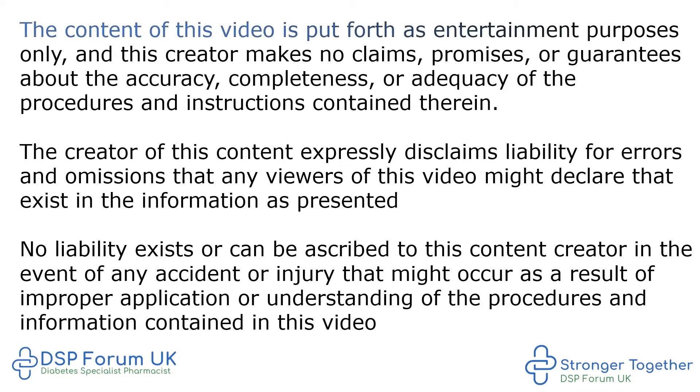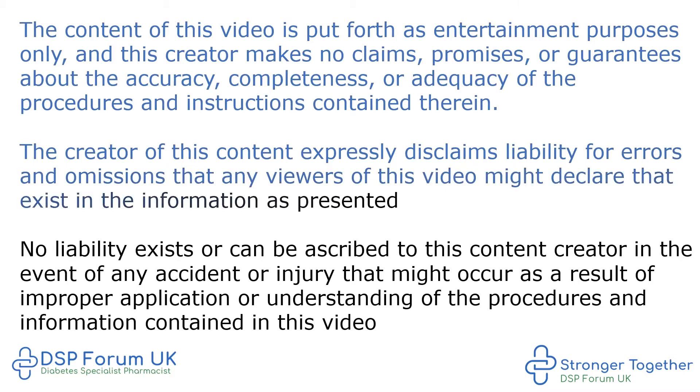The content of this video is put forth for entertainment purposes only and this creator makes no claims, promises, or guarantees about the accuracy, completeness, or adequacy of the procedures and instructions contained therein. The creator expressly disclaims liability for errors and omissions. No liability exists or can be ascribed to this content creator in the event of any accident or injury that might occur as a result of improper application or understanding of the procedures and information contained in this video.